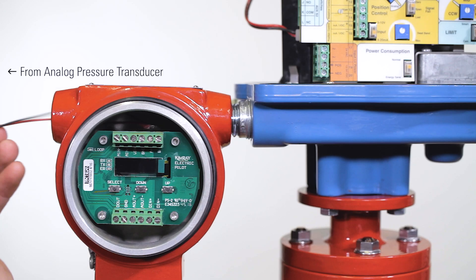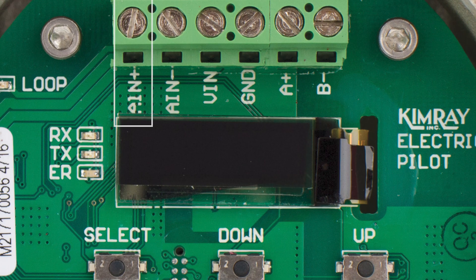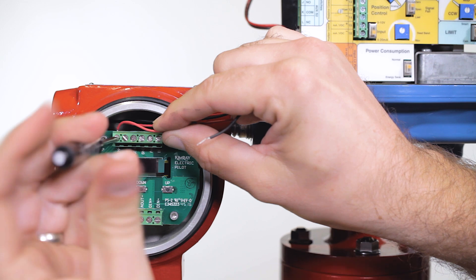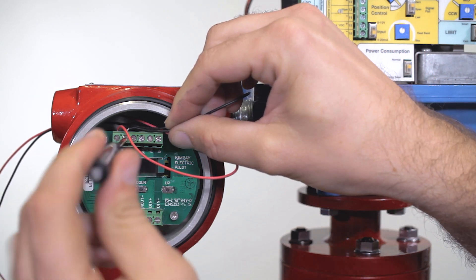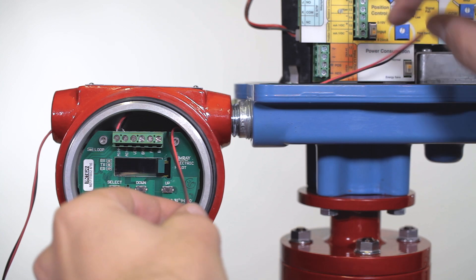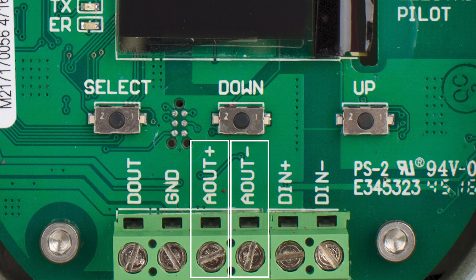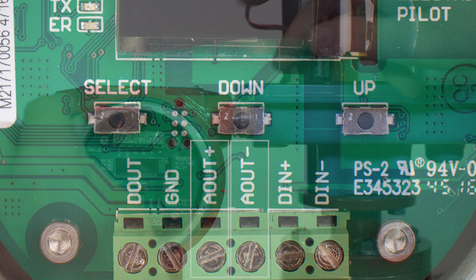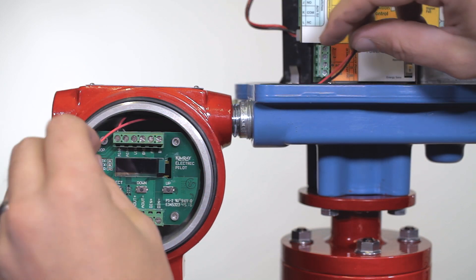Take the wires coming from your analog pressure transducer and terminate them to the pilot in the analog end positive and analog end negative terminals. For this video, we're going to simulate the transducer signal. Connect another set of wires to the analog out positive and analog out negative terminals. Run these wires to the position control, terminals 15 and 16.